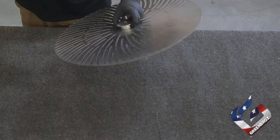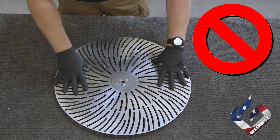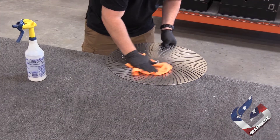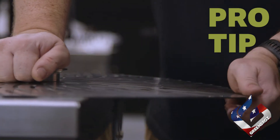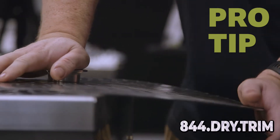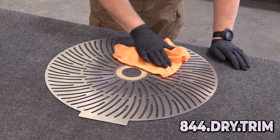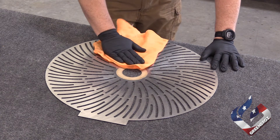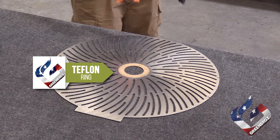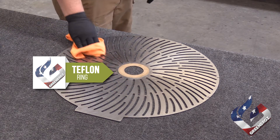When cleaning the Model M top blade, the hub will prevent the blade from sitting flat on the table. Applying pressure in this position can result in warping your blade. Please position the top blade at the edge of a table with the hub hanging over the side to help maintain flatness. Please take extra caution when handling the blades, as a uniformly flat blade is imperative to your Model M's effectiveness. When cleaning the bottom blade, take caution not to bend or warp the blade while cleaning, and do not allow the isopropyl alcohol to touch the Teflon ring in the center of the blade, as that could degrade your Teflon ring and create a need to replace that ring more rapidly than otherwise expected.